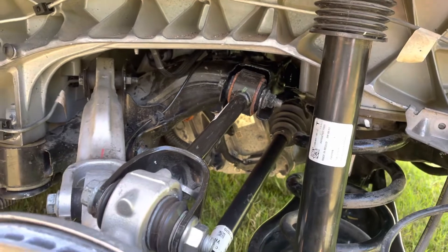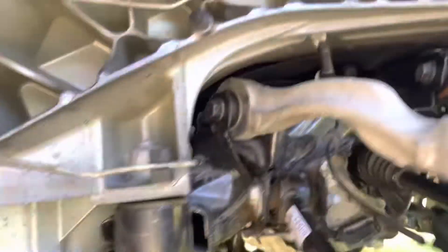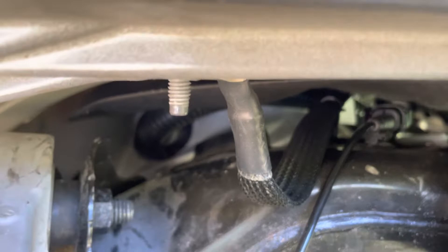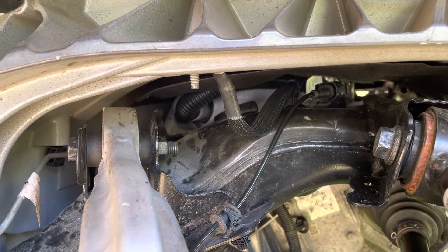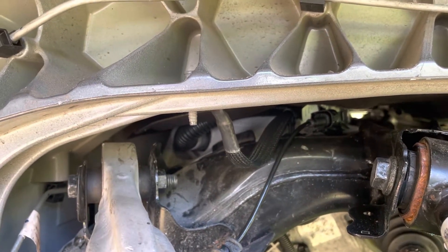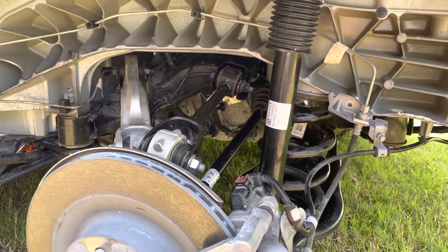After the subframe is lowered about eight inches, tilt it so the front is even lower than the back — maybe raise the back a little. Then unscrew the front bolt holding the motor to the inverter. After that, remove the bracket connecting the inverter to the subframe. Make sure you're wearing an anti-static wristband when dealing with the inverter. There are three bolts connecting the stator motor to the inverter — you can look those up in the service manual — and then a bunch of bolts bolting the inverter to the drive unit housing. Take all that off.